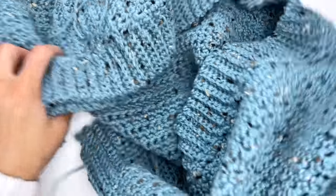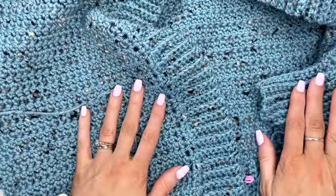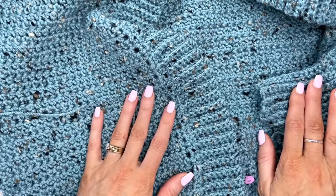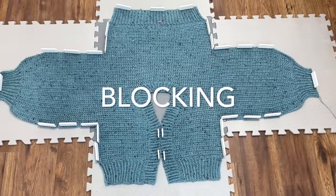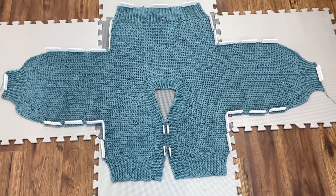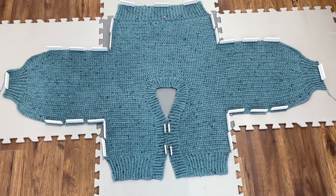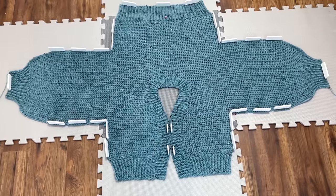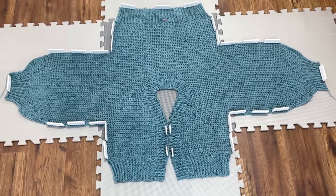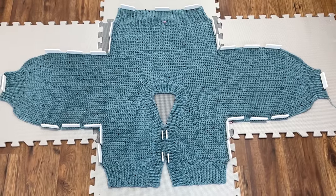For the long cardigan I added a belt and some pockets, but for the short one we just add the buttons to finish. I'll go ahead and block mine and do a quick video to show it on the blocking mats, then we'll meet up for seaming. I've blocked the cardigan out to measurements. The cuffs on the sleeves and the front and back panels are allowed to cinch in naturally while the body is pinned out to measurements.